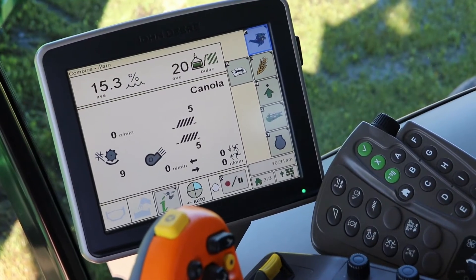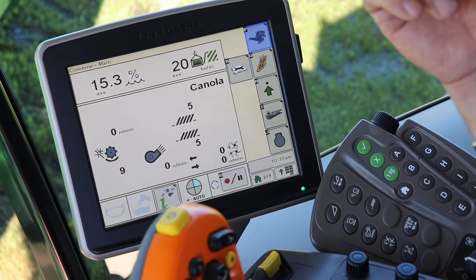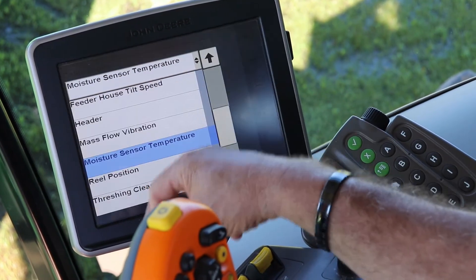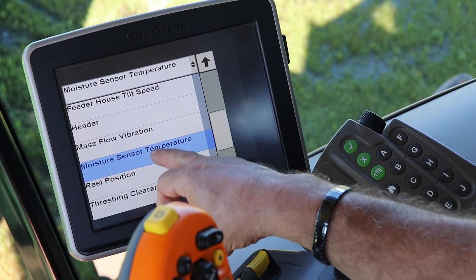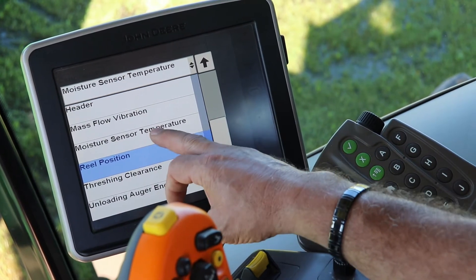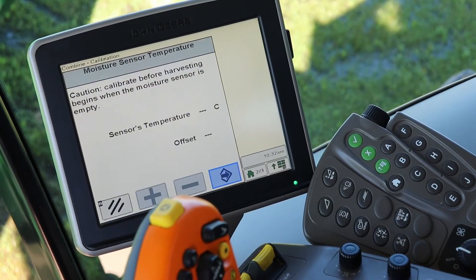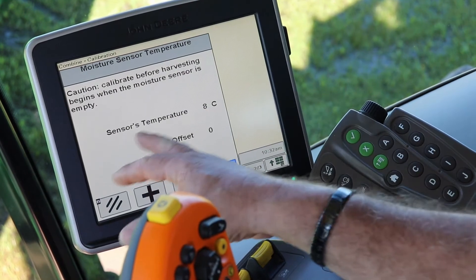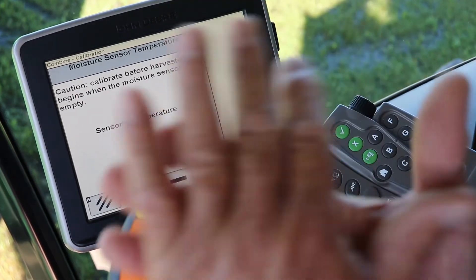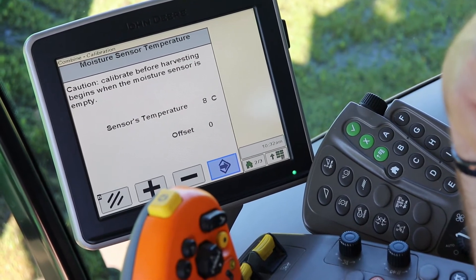Now we're in the cab. We've let the screen boot up and we want to do our moisture meter temperature calibration. We're going to hit the book icon, scroll through, and we are at moisture sensor temperature calibration. It tells you what temperature the sensor is reading right now. You want to do this with the combine when you're starting out for the day, before the combine is affected by heat from the machine.